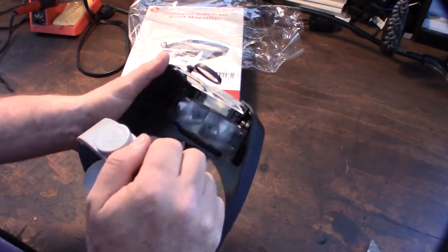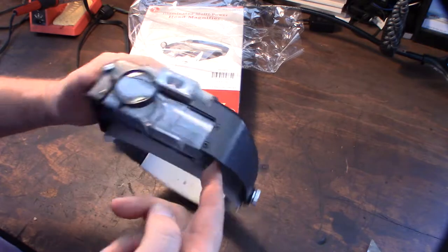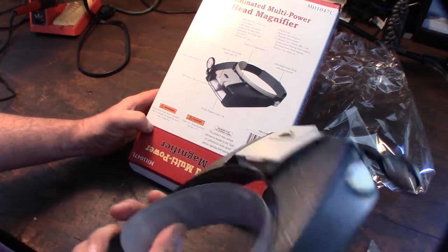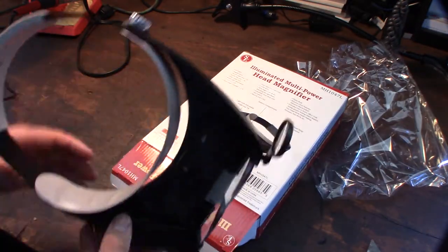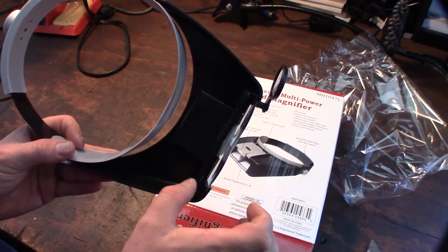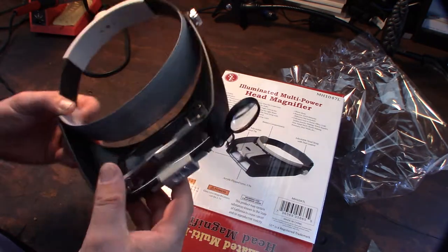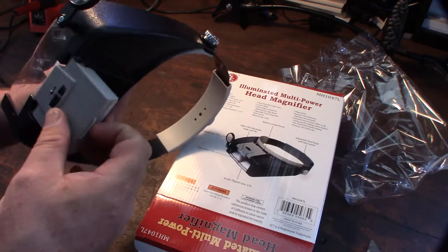It has extra 4.5x lenses - that's weird, it doesn't seem like it makes sense on that side, it would cover your vision, so I'm guessing you spin that around. You have your extra super magnifier. So this is some serious magnification - you have 1.9x here, then another flip-down 1.9x which gives you more magnification, and then if you want serious magnification you flip this down too.